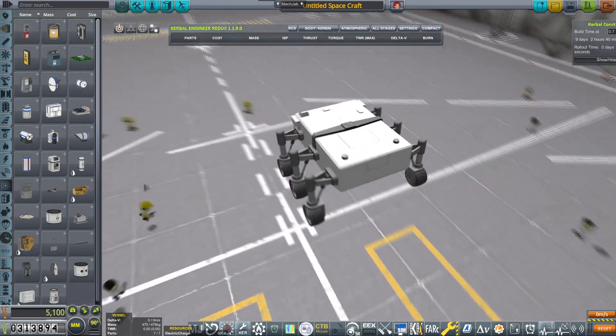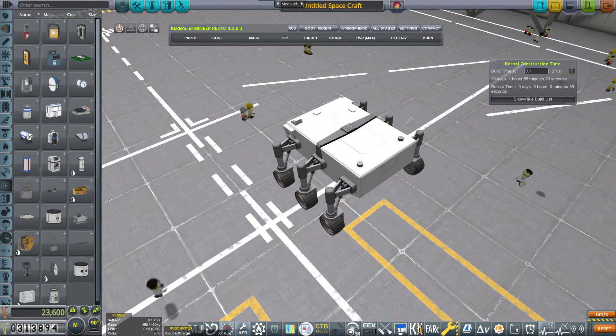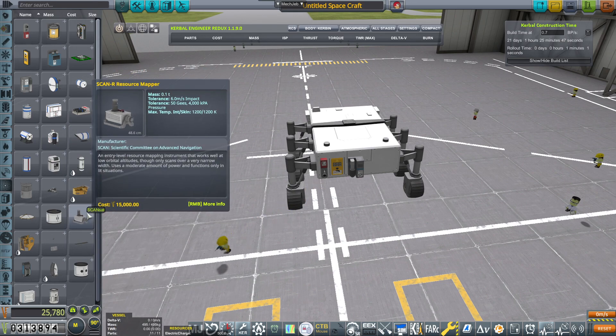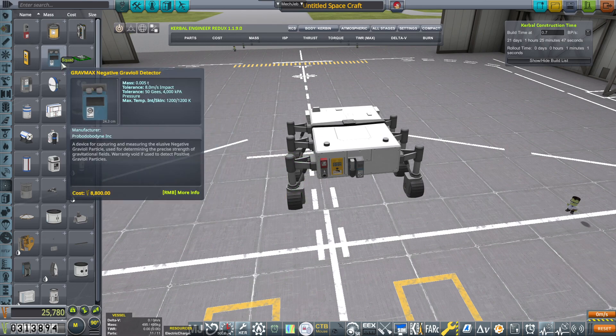I plan to jam it packed with experiments, battery charges, Kerbal Engineer, and everything else. Without further ado, let's cram in all those gorgeous experiments that I fully plan to use, reuse, and send hopefully a metric boatload of science back to Kerban. Yes, that is the plan.